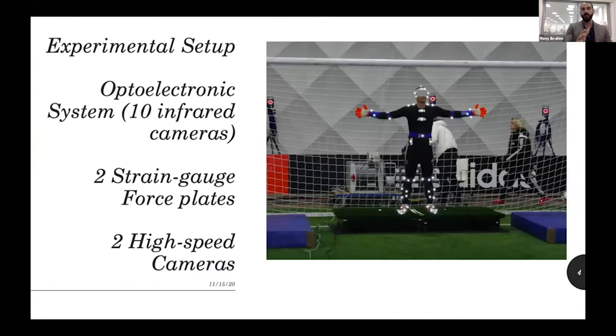The common experimental setup across all three studies is that we used an opto-electronic system — basically ten infrared cameras that detect the position of bright markers placed on the body of the goalkeepers. We can then reconstruct a 3D model. We also used two force platforms, one under each leg, to capture the forces of each leg separately and differentiate their contributions to performance. Additionally, we used two high-speed cameras to overlay the 3D model on real footage.